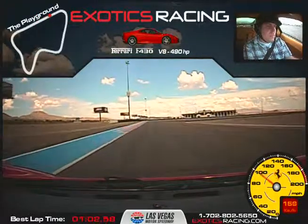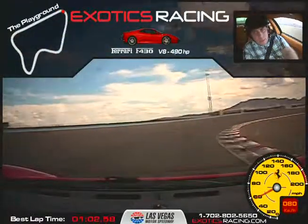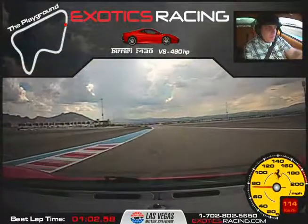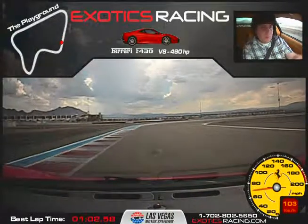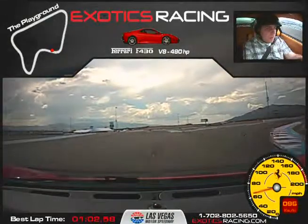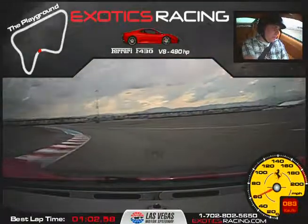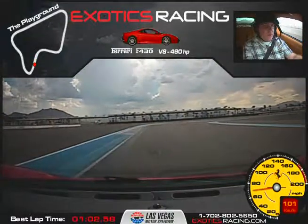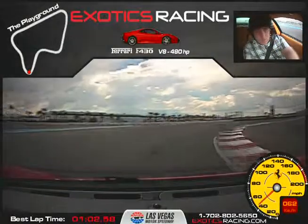Brake, brake, brake — one more, one downshift and release the brake. There you go, accelerate out. Brake a little more, one downshift, release the brake — stay to the right, there you go, perfect. Brake — nice and smooth as you come over the hill, accelerate down, there you go.